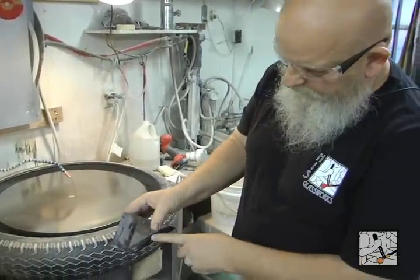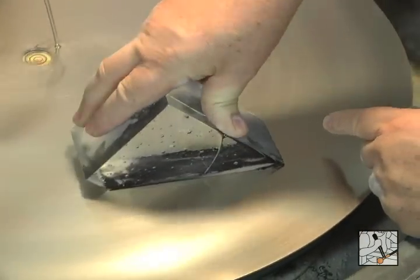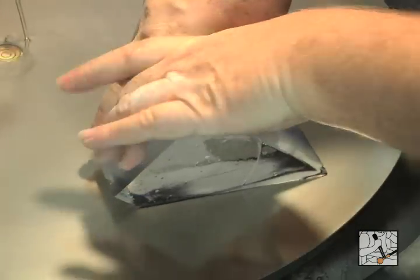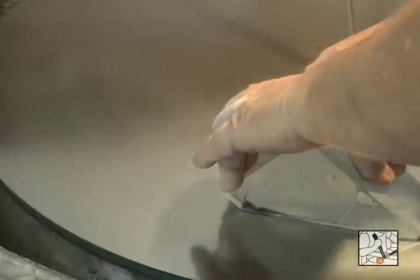As I'm grinding, I will be able to see that dark surface. When the wheel comes down on it, you can see where it's being ground away and where it's not. Center to edge, using the whole surface.